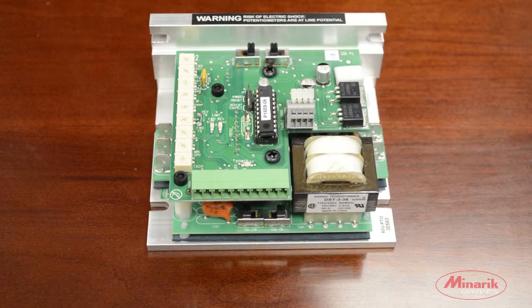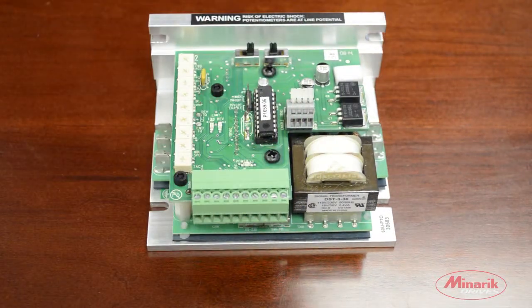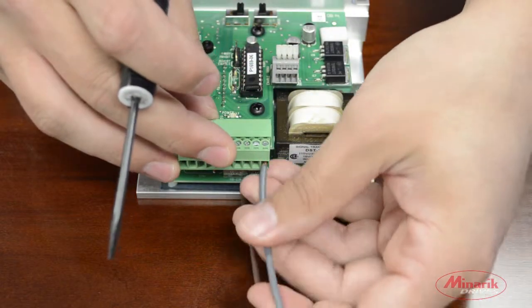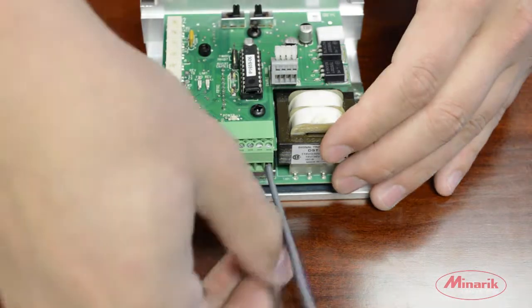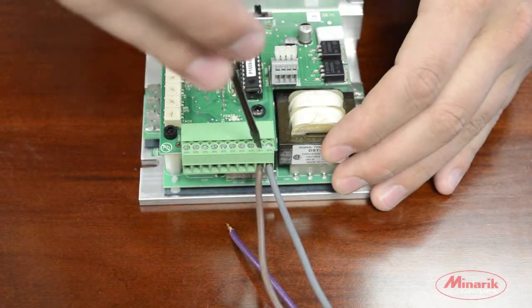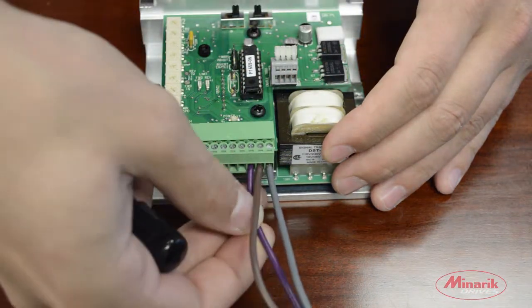The first thing we'll wire up is the main speed potentiometer. Take the male terminal block and put it in the female terminal block on the drive. With the speed pot in hand, take the common lead that will be wired into S0. The wiper will go to S1 and the positive lead to S2.